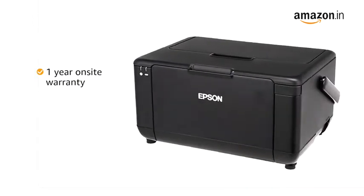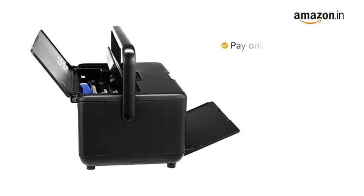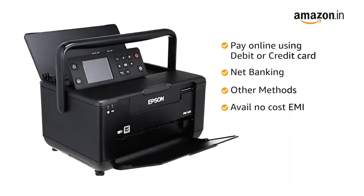This product comes with a one-year on-site warranty or 13,000 pages print, whichever is earlier. You can also pay online using your debit or credit card, net banking, or other methods, or avail no-cost EMI where available.